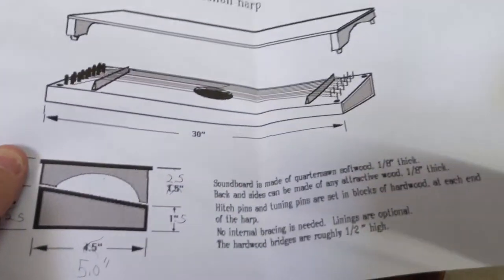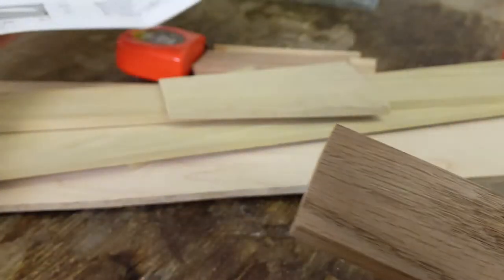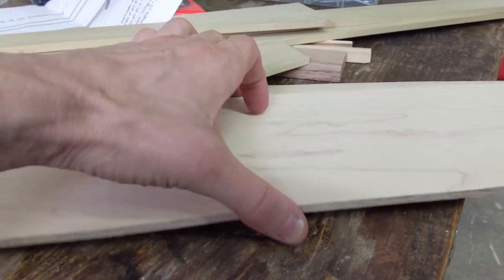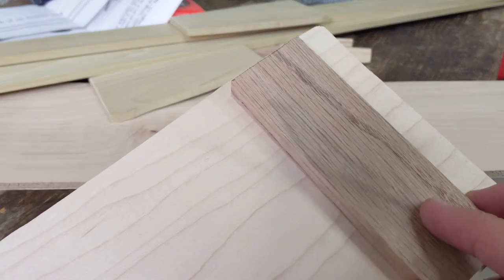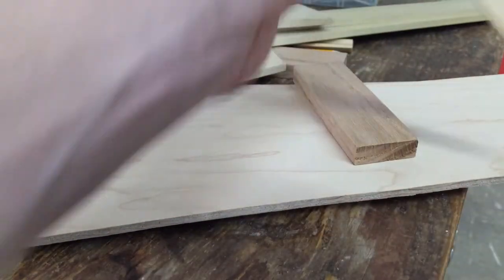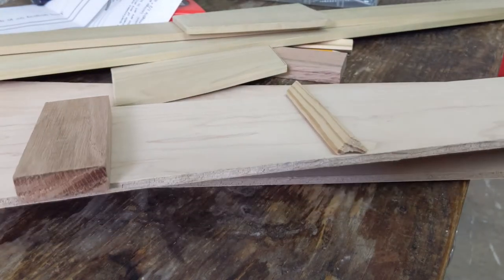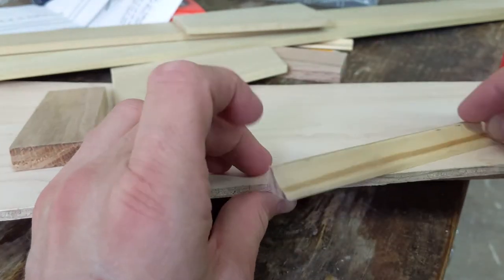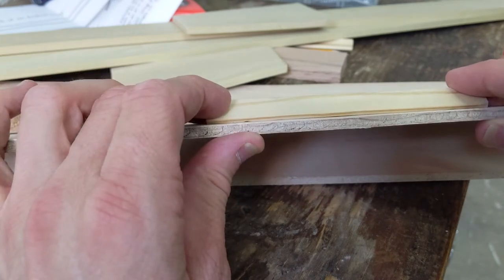This is oak, used to screw into. I'll probably put this around here. For the bridge, I want to make sure you have a sharp point. This is just some molding, which I flip upside down so it has a sharp edge for the strings to rest on.